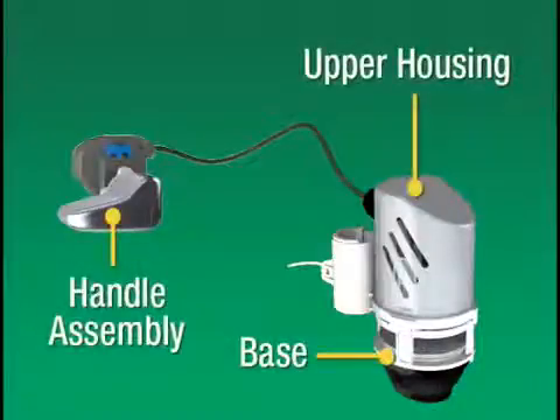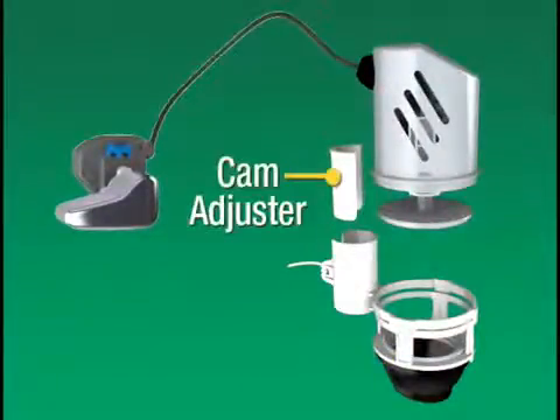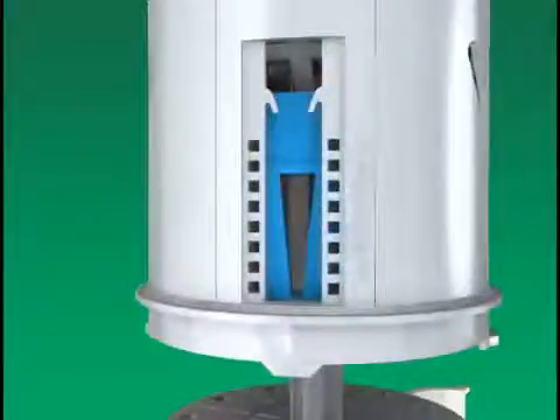Before installing, you need to become familiar with the major components of your Hydrostop. The Hydrostop has an upper housing and base that detaches with a simple twist, an optional cam adjuster, and a retaining nut included in the handle assembly for flushing or for stopping toilet overflows. It comes with a factory-set blue slide that does not need to be adjusted.